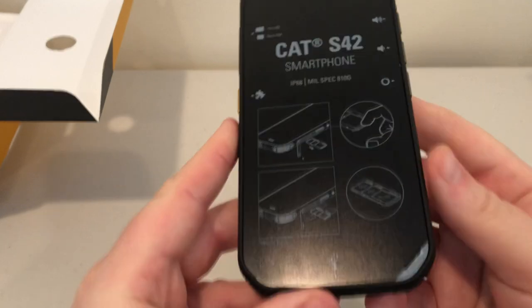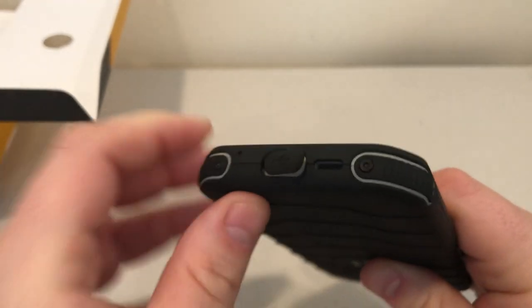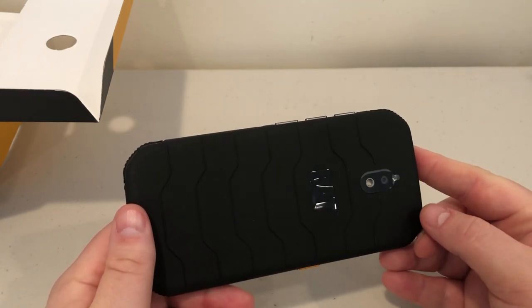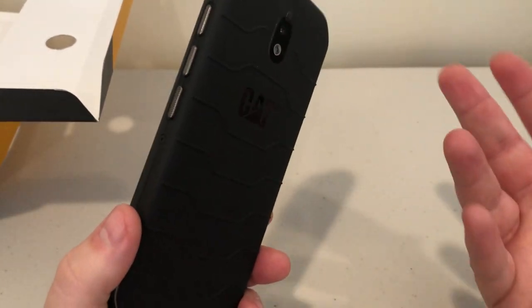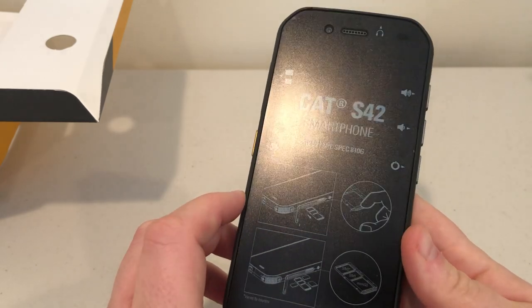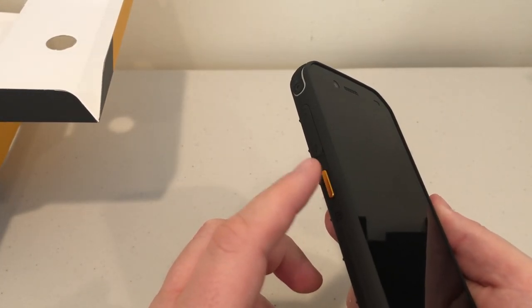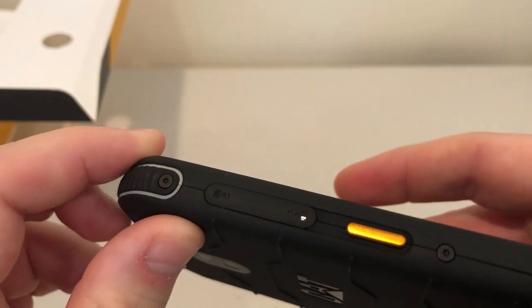The corners have nice rugged rubber, and even the micro USB port is protected with a rubber piece on the bottom. This is designed for somebody working in dirty environments — say you're a construction worker, a plumber going under a house through mud and dirt, or a roofer where the phone might fall off the roof. This is designed to keep the phone safe. There's a power button and what I believe is a Google Assistant button or something you can map to a function.